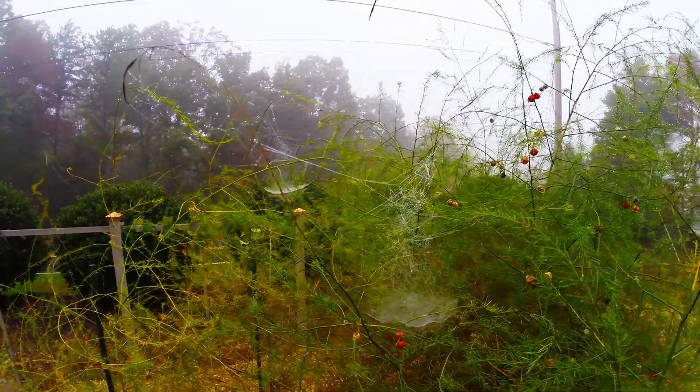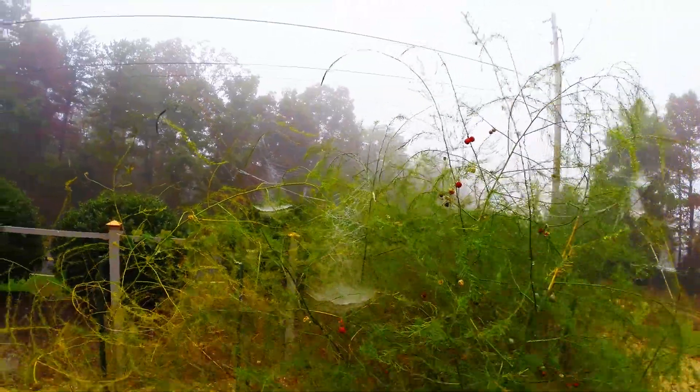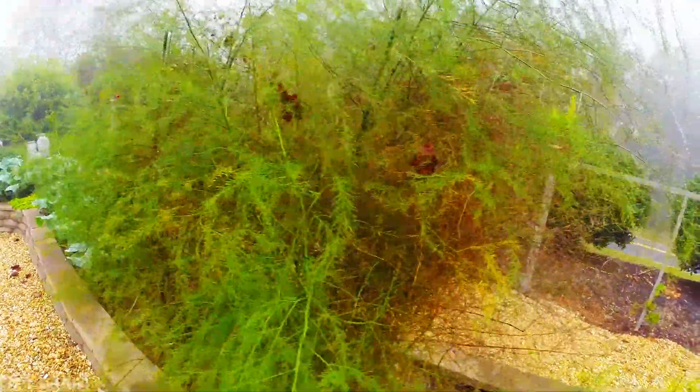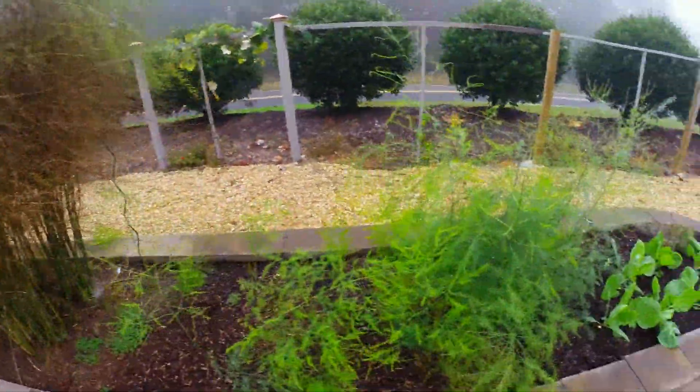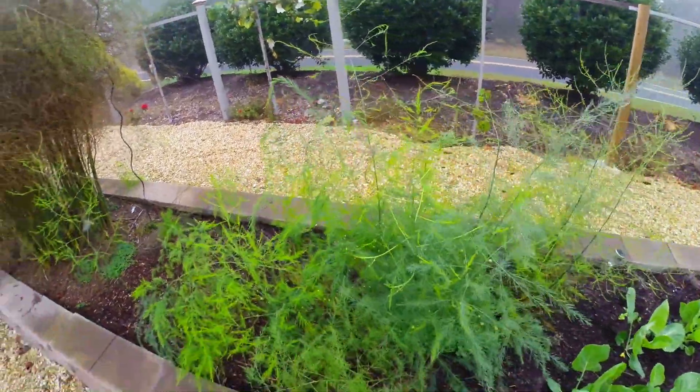Let's see how those little webs look there. This is asparagus. Getting ready to trim this down pretty soon, as soon as this all turns yellow. This is new asparagus that we just planted this year.